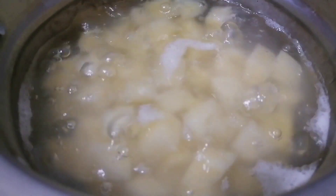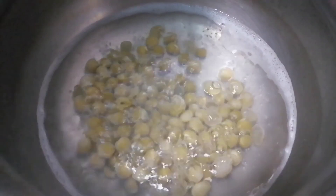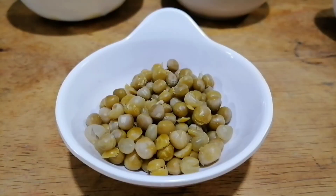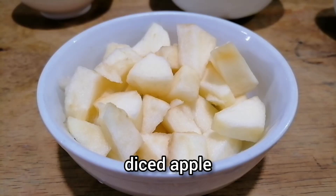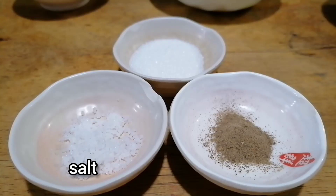And here are the ingredients. First, we are going to boil our potatoes, carrots, and green peas. And here is the complete set of our ingredients: our boiled potatoes, boiled carrots, boiled green peas, diced cucumber, pineapple, beets, one diced apple, mayonnaise, all-purpose cream, and salt, pepper, sugar to taste.